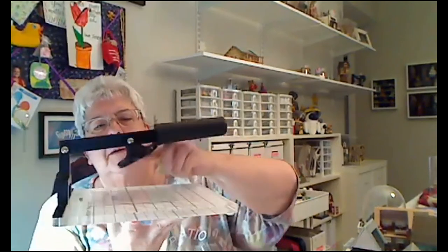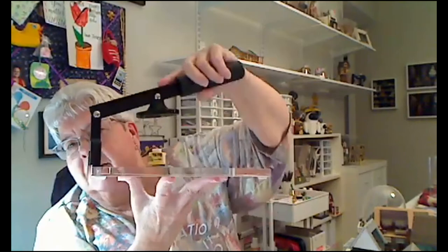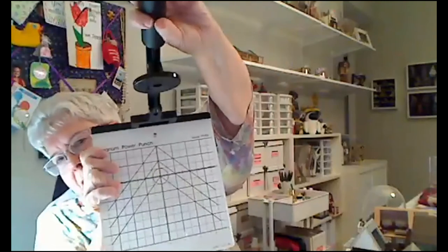I punch most of my flower petals out, and we have a bunch of those little punches that are really hard to use. So I found this one — it's called a Magnum power punch, made by the Punch Bunch, the same guys who make these other punches. I happened to see it on Dragonfly one day. You just sit and go and it cuts them for you — it's wonderful. If you were scrapbooking you could use it, but it sure is easier than trying to punch these little ones. I don't have the strength in my hand to do a million of them.